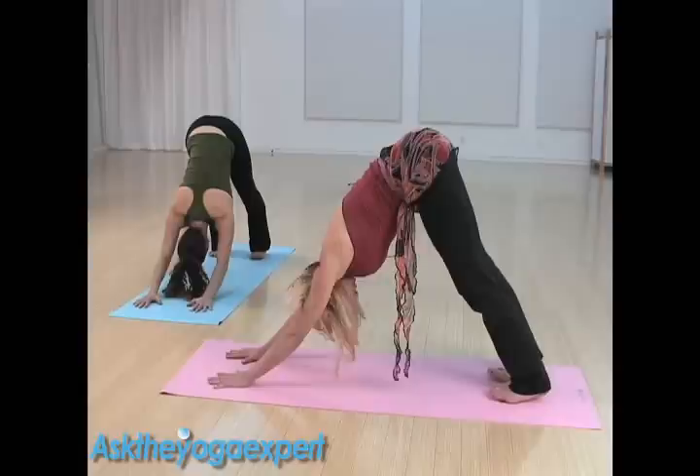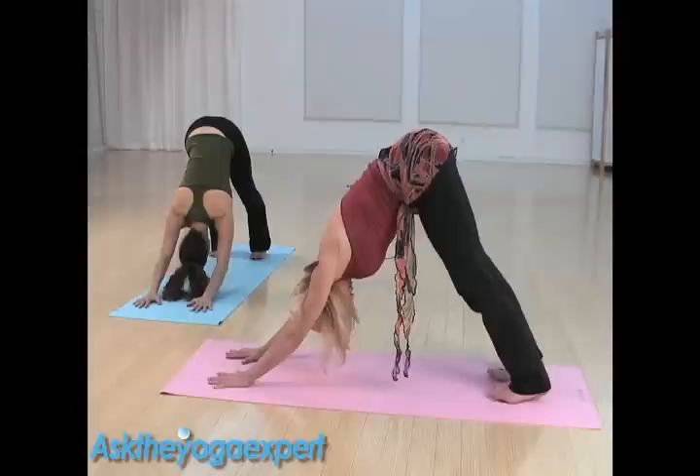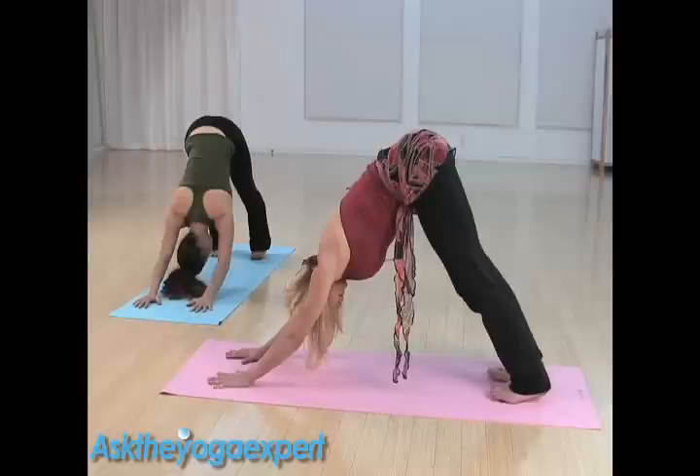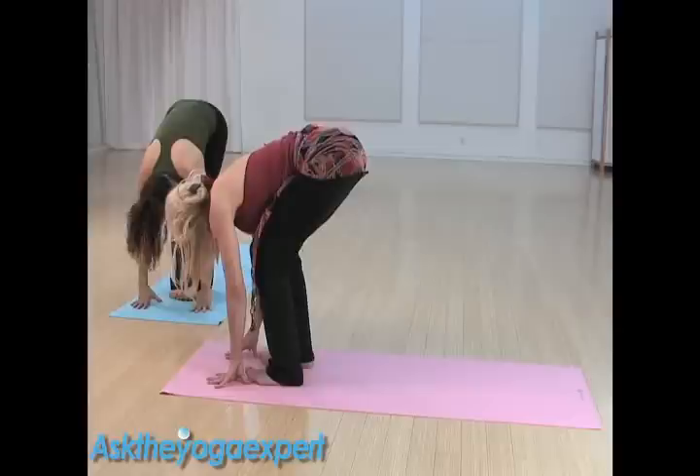Nod the head in a big yes to your values, and a big no to compromising your values. Bring that to stillness. Begin to walk the hands forward, keeping the feet hip-width wide. Bend the knees so that your chest lays right down on the thighs.